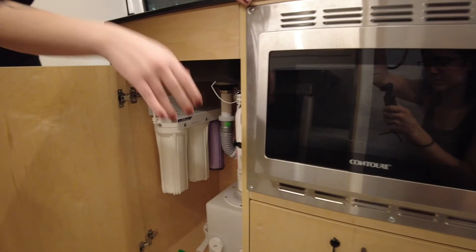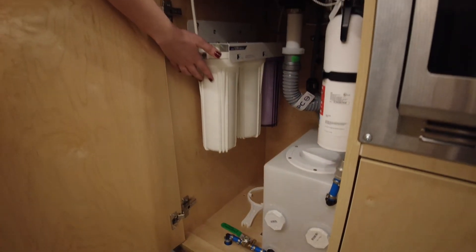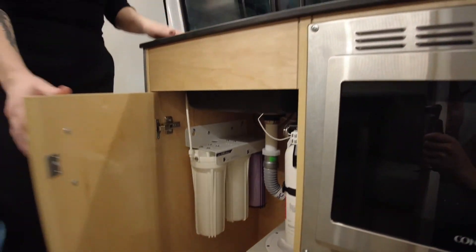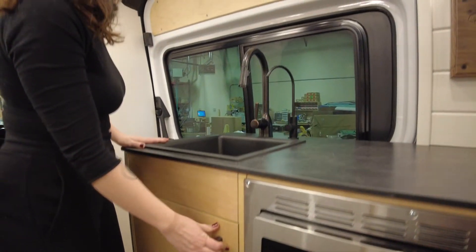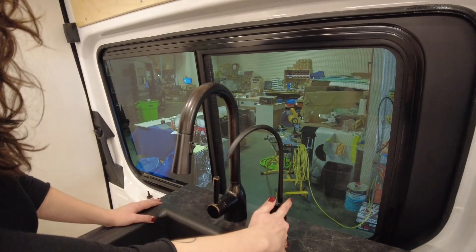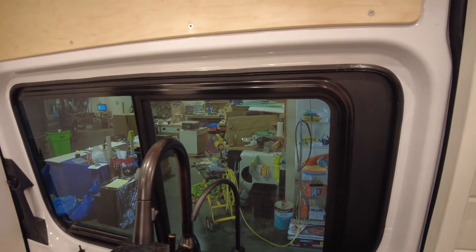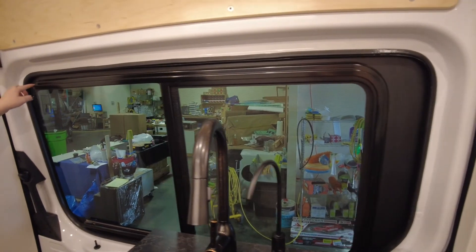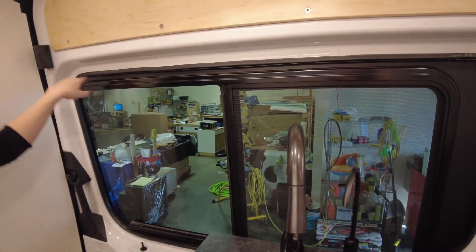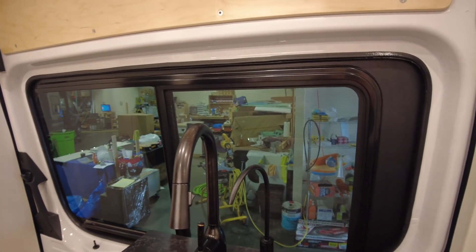Underneath the sink is the gray water tank as well as a three-stage water filter system. At the sink we have a drinking faucet as well as your regular faucet. The window right here is an AMA sliding window that also has ventilation, just like all the other windows in this van.